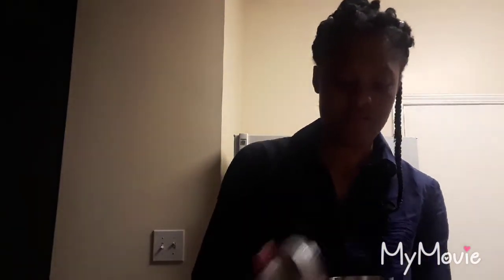We're going to put the top on our shaker, and then we're going to pour it into our glass like this here.